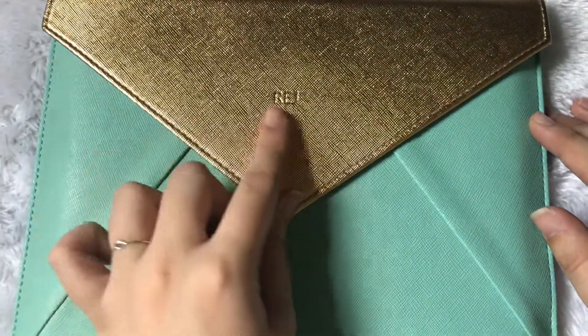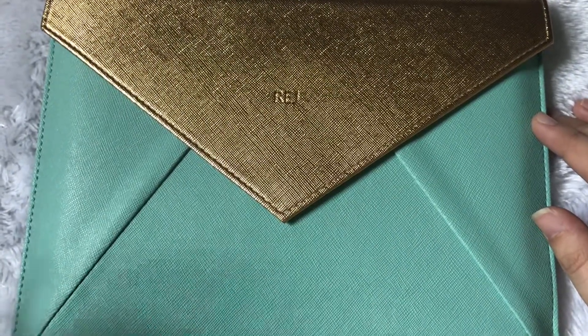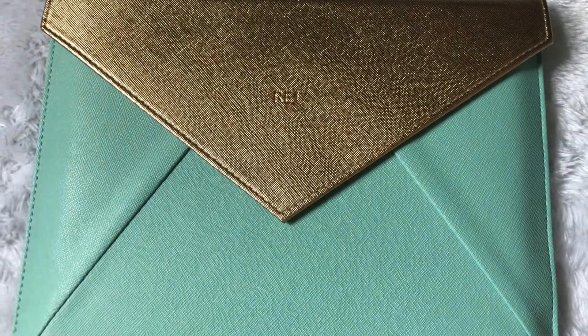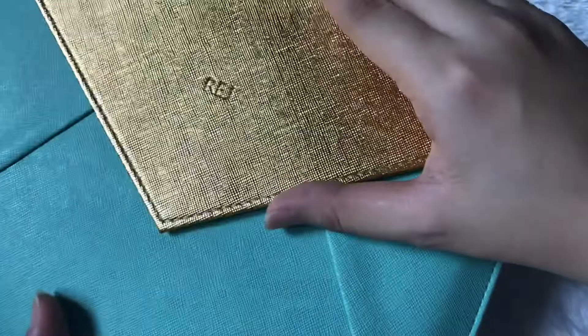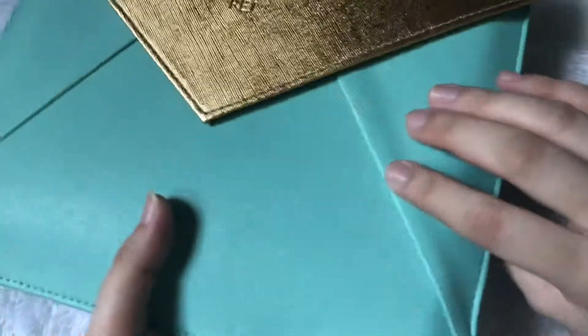I had it personalized. They offer monogramming during the event, and I'm pretty sure it's the same thing for the pre-order that ends today, October 27. I got this instead of the Keepsake because I don't really use Ring Planners anymore, and even though I wanted the pen wrap that came with the Keepsake Planner in the same color, I opted for this one.